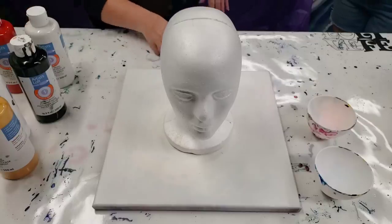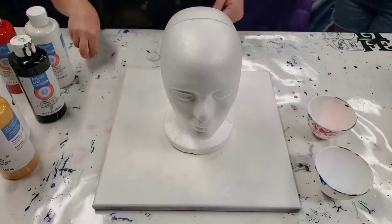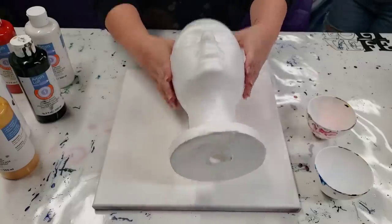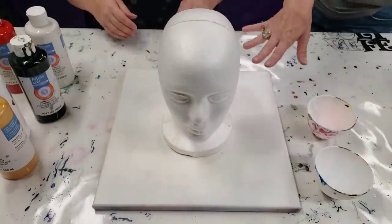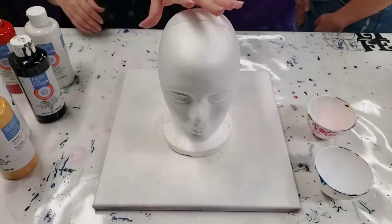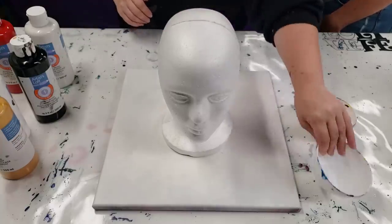Hey guys, Mixed Media Girl here. Hello, Kitty here. I'm here with my friend Kitty and we are going to pour over this mannequin head — a wig thingy. It's just styrofoam and an old roommate left it here, so we're going to pour over it.